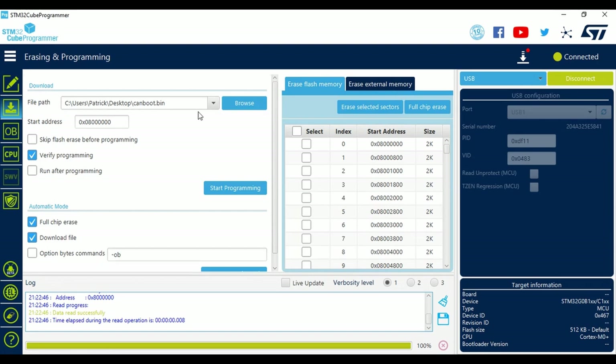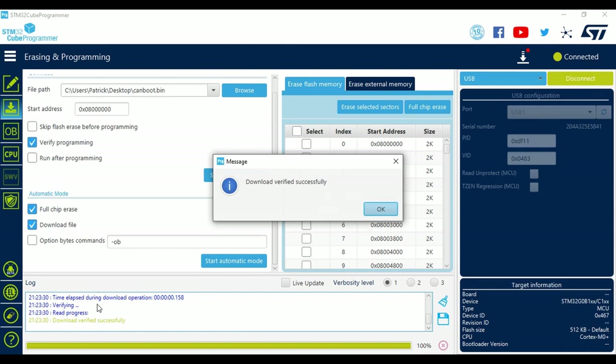Up top is the file path — this is what we're going to be flashing. I already have canboot.bin from the desktop. Otherwise, browse to wherever you saved that file. Leave everything else the same — make sure 'verify programming' is checked. Then come to 'start programming' and voilà, that's it. It happens very fast because it's a tiny file, just a split second. If it's hanging or taking several seconds, something's not right — double check you picked the right file.